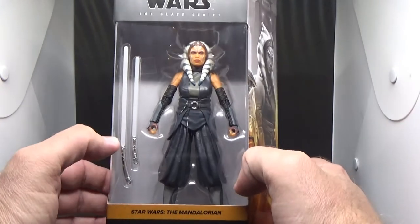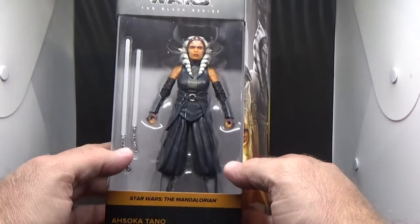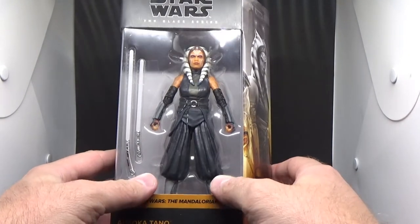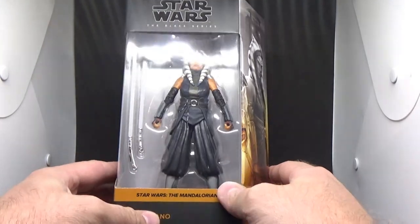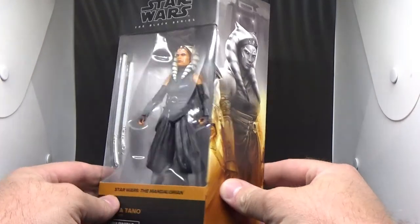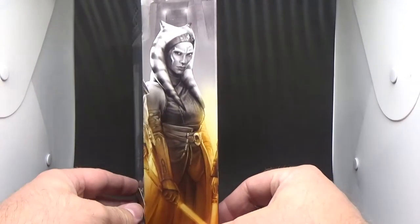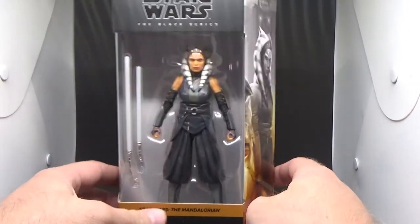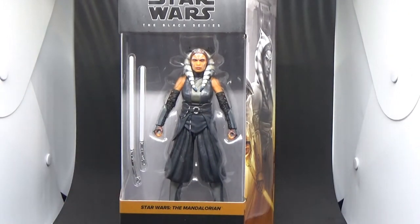One may argue that she is more of a Jedi than any of the Jedi from the prequel era that preceded her. She just lost her way and found her path in the right Jedi way. She is number 19 in the Mandalorian run. I'm excited for this one - I'm going to open this up right now and take a look at this amazing figure.